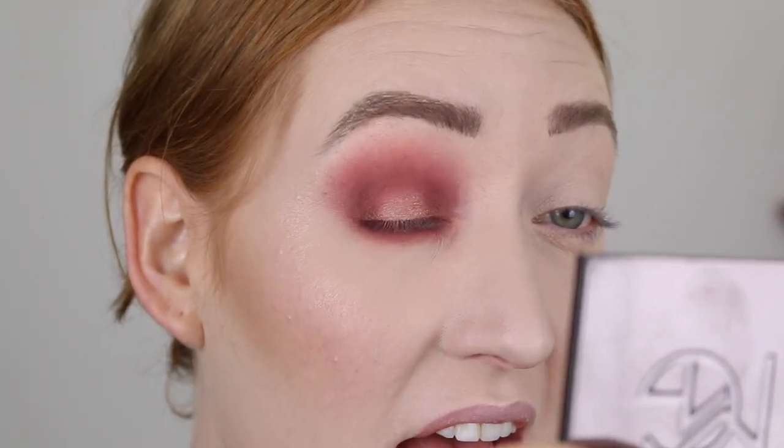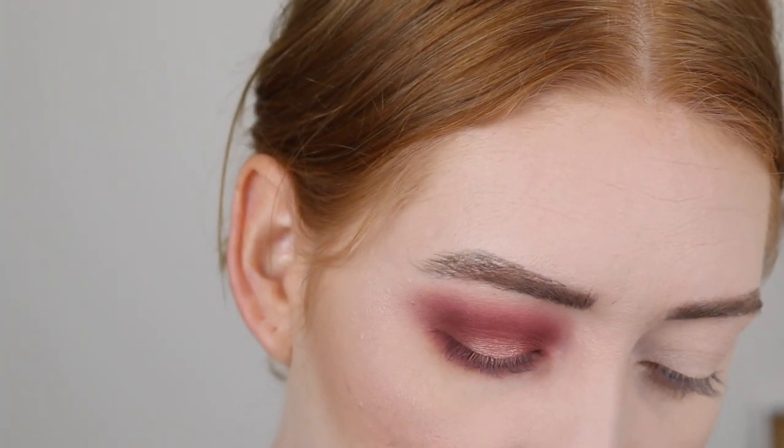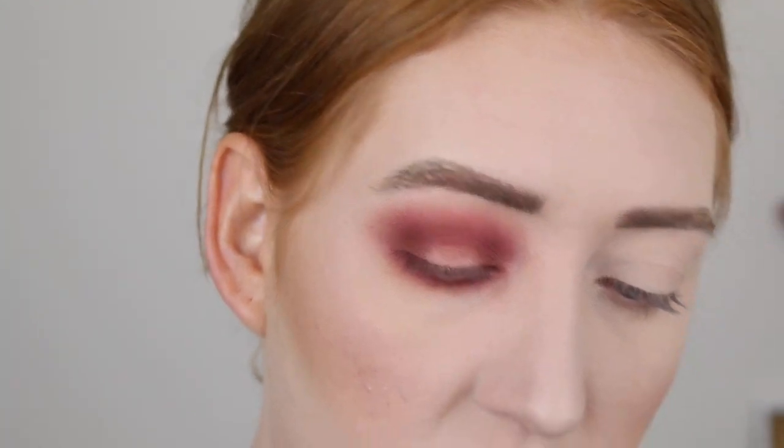I feel like all those shades kind of just blended into each other — you can't really see the transition between the lightest to the deepest shades. And those shimmers are just... I'm not impressed. I might actually try the little sponge tip applicator for that shimmer shade and see if it applies any better.